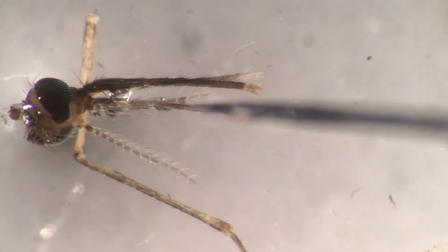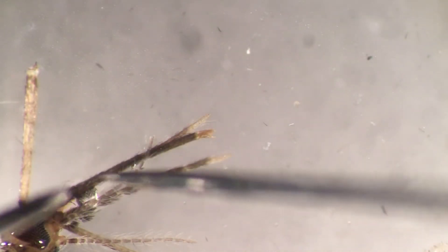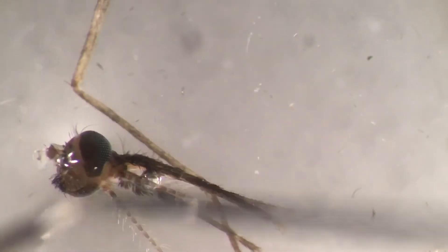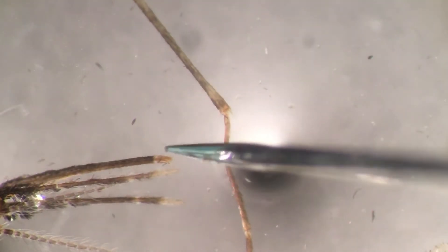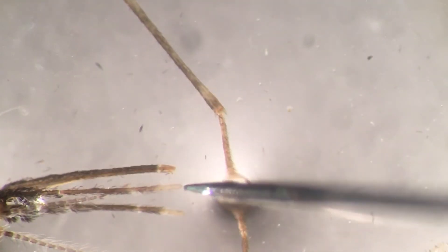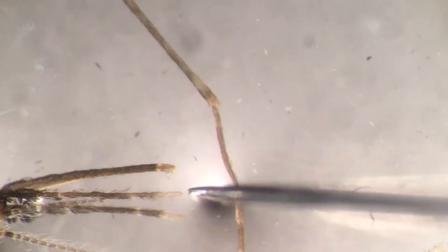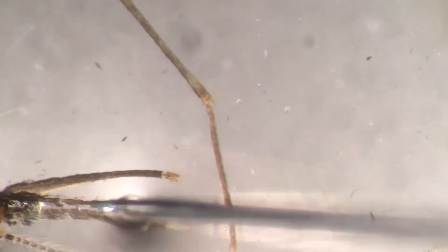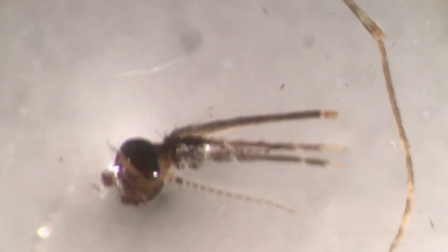The male antennae are covered with hairs because they have the function of detecting pheromones and other female molecules for mating, so they're huge. But in females they're small. The proboscis is the actual piercing structure - it's between the two palps. There it is: that's one palp, that's the proboscis, and that's another palp. The actual piercing bit is inside, as this is like a sheath, and inside is the actual piercing structure that goes inside the skin.